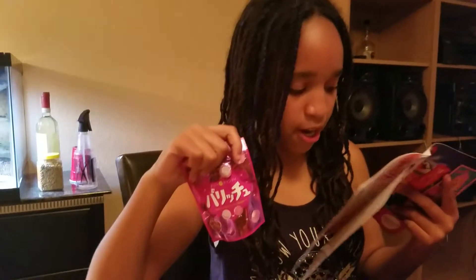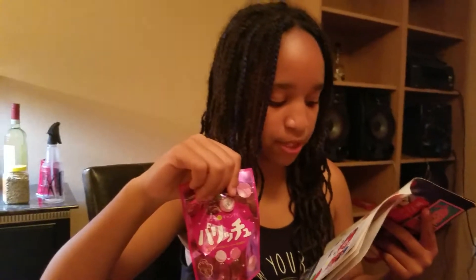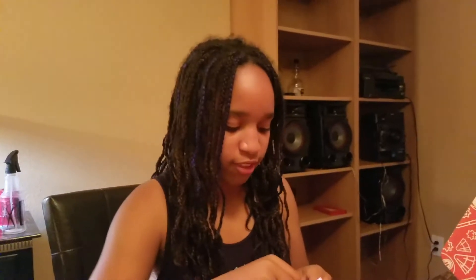Paricho Red Budo. Pari Pari is a Japanese way to describe something chewy. These hard candies have a surprise gummy center and come in a Red Budo grape flavor. I love red grapes — or purple grapes — they're my favorite. It's going to be hard deciding which one I want to eat each day. They're all so good!